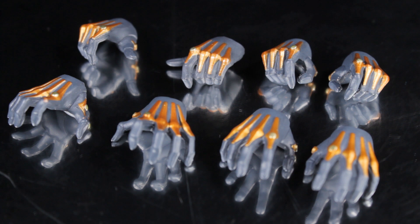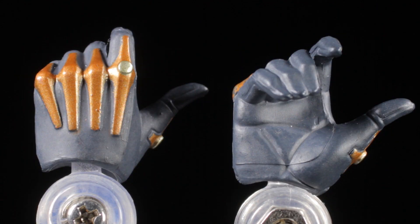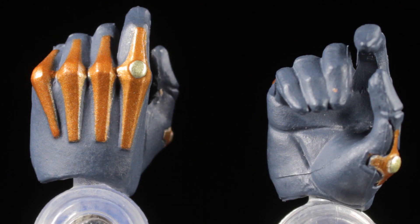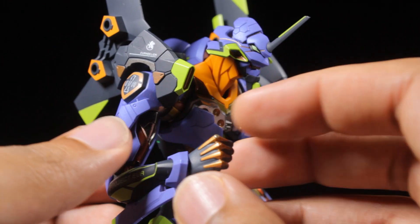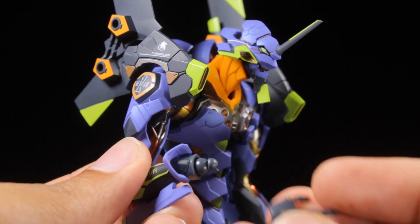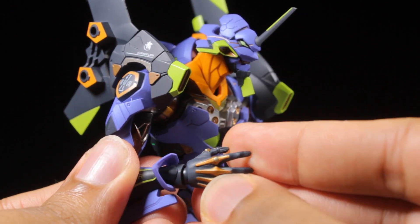For accessories, first up we have our four pairs of hands. We have two pairs of holding hands, a pair of open hands, and a pair of gripping hands. Each of the hands have a fantastic sculpt with a matte black paint app and copper accent lines following the knuckle joints. To attach, first lift up the wrist guard, remove the fist, and then attach the desired hand combination to match your favorite dynamic poses.